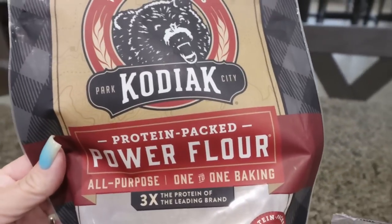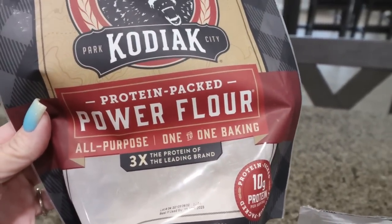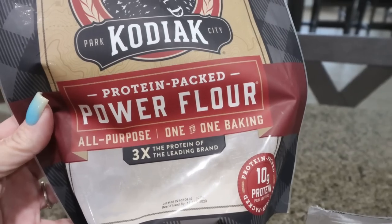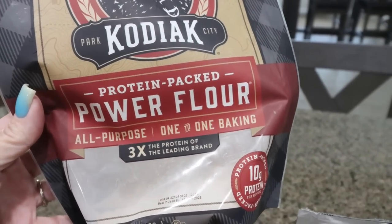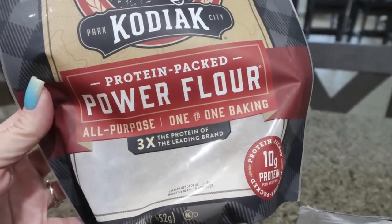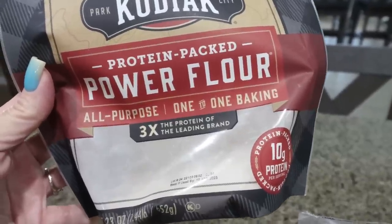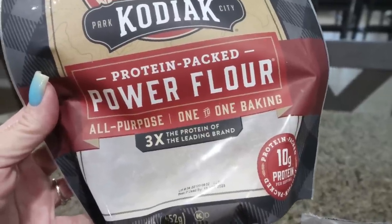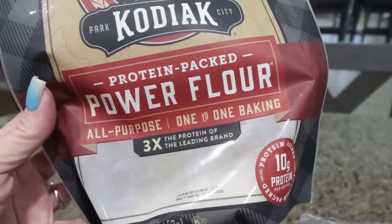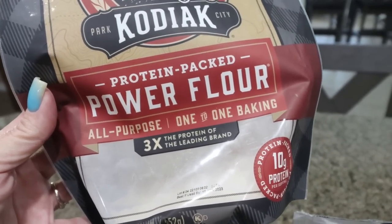You'll need some flour. I'm going to use the Kodiak power flour. Unfortunately, this protein flour is discontinued, but one of my lovely subscribers sent me a whole bunch, so I've just been keeping it in the freezer and using it up. You can use regular flour, or you can add unsweetened protein powder to regular flour to make your own protein flour. I'll link down below my favorite unsweetened protein powder and the directions on how to create your own protein flour.